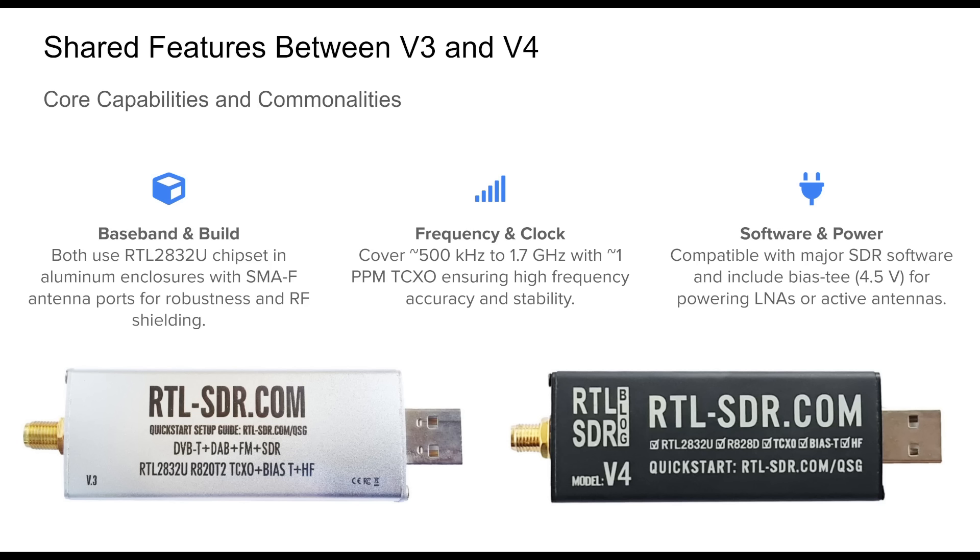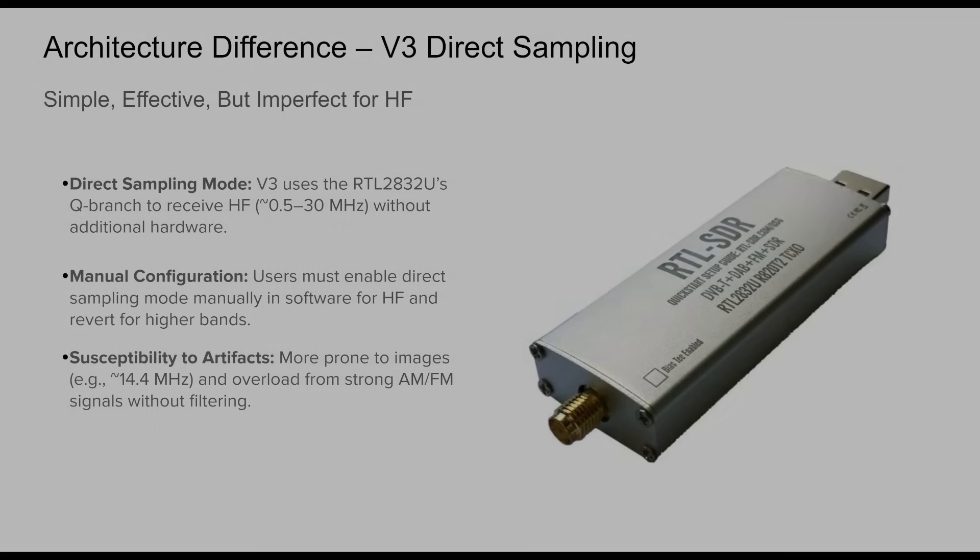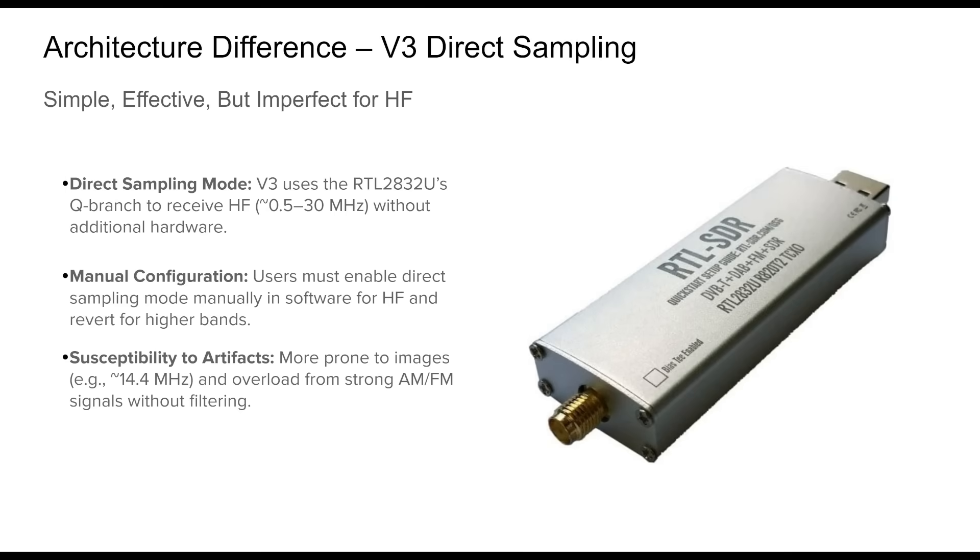The architectural heart of the v3 is its direct sampling implementation. This design taps into the RTL2832U chip's Q branch to receive HF frequencies between 0.5 and 30 megahertz without needing an external upconverter. While clever and cost-effective, it comes with limitations. Users must manually switch software modes to enable direct sampling for HF, then toggle back for VHF/UHF — which can cause confusion for beginners. Direct sampling also tends to introduce spurious signals, often around 14.4 megahertz, and can be vulnerable to overload and intermodulation from strong AM or FM broadcast stations unless external filters are used.